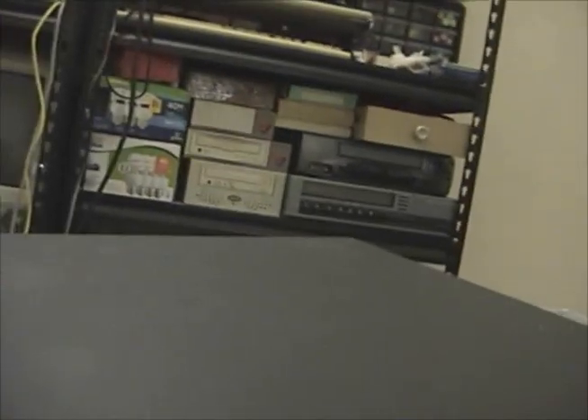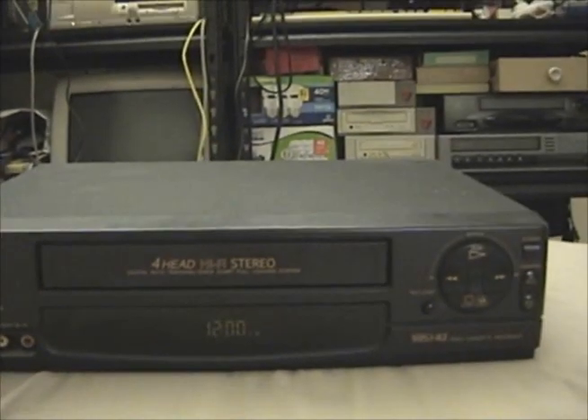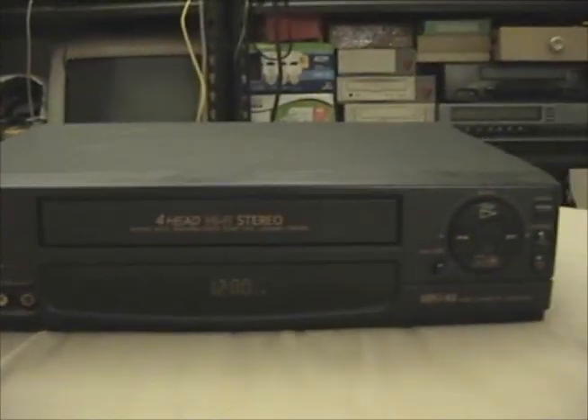This is pretty much standard VCR fare — plastic construction pretty much across the board for all VCRs of this era. This was made pretty much near the end of when VCRs were still really solidly built. It was one of the last ones. That's pretty much all there is to show.